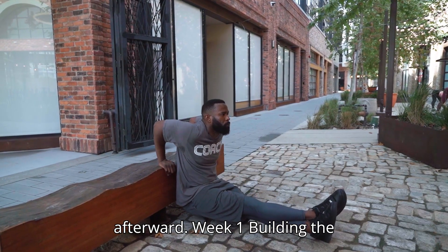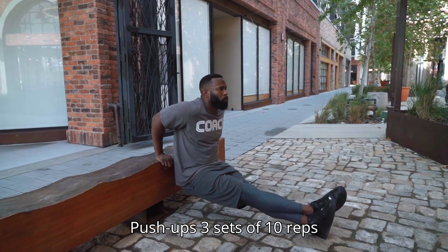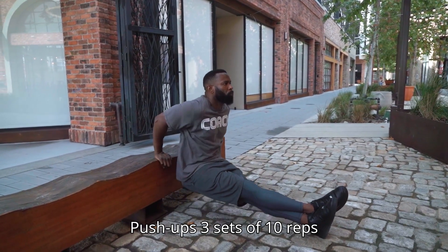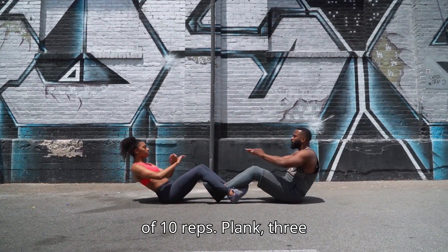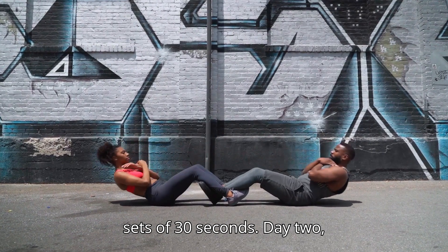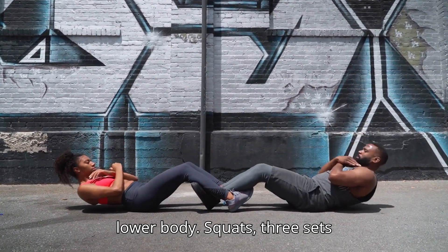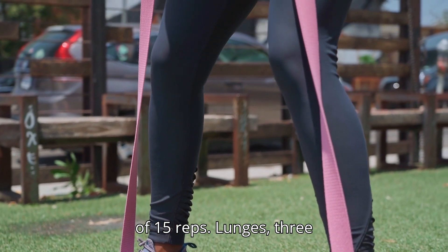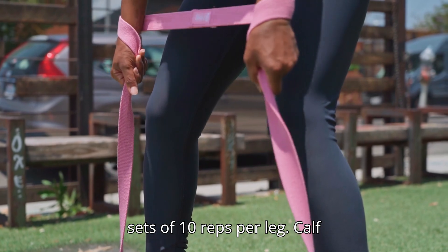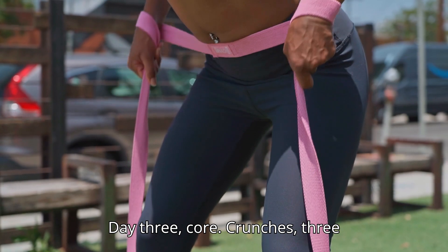Week 1: Building the Basics. Day 1 – Upper Body: Push-ups 3 sets of 10 reps, Tricep dips on a chair 3 sets of 10 reps, Plank 3 sets of 30 seconds. Day 2 – Lower Body: Squats 3 sets of 15 reps, Lunges 3 sets of 10 reps per leg, Calf raises 3 sets of 20 reps.